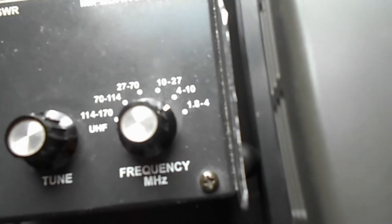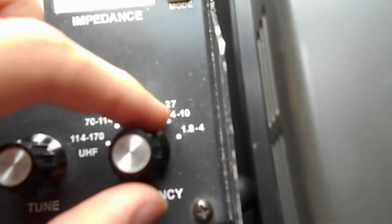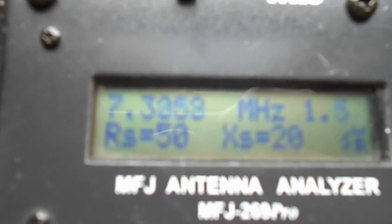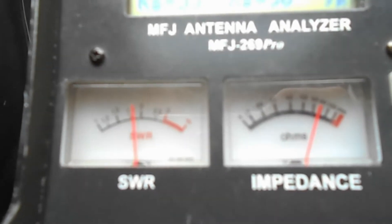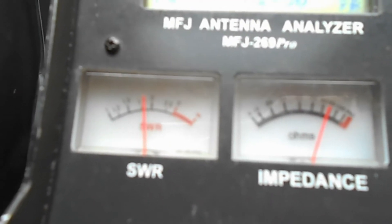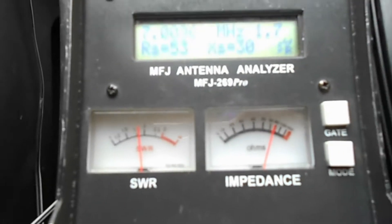The 40-meter band goes from 7 to 7.3 MHz, so I want the 10-to-4 range. Starting down at the bottom of the band at 7 MHz, the SWR is just above 1.7 — not too good, but not terrible. This is at the very bottom of the band.